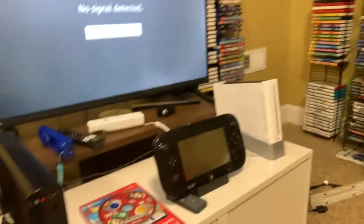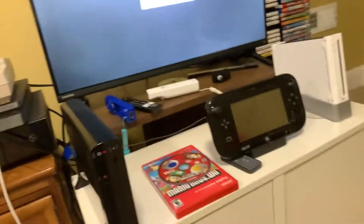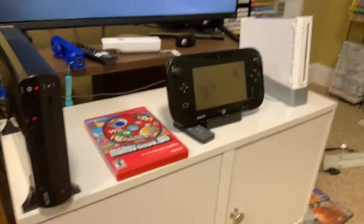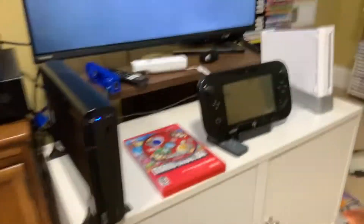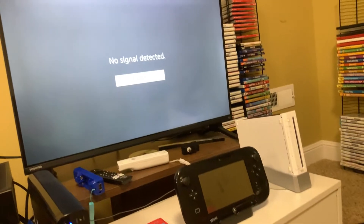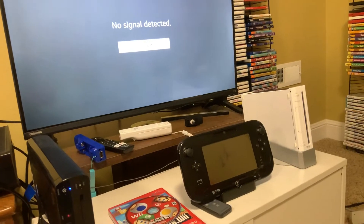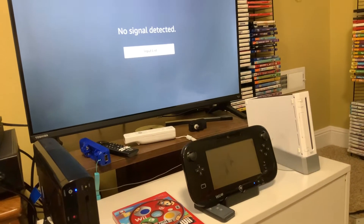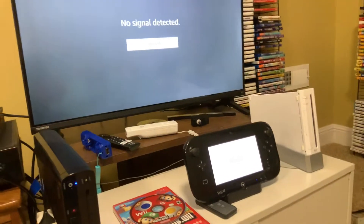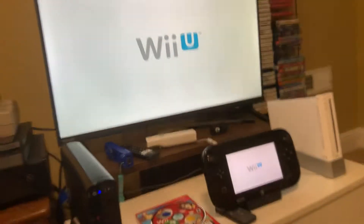You might think it's off normally, but when we go to turn it back on it's actually going to come up with a message that it has been rebooted. I'm going to turn it back on now — and right there, there it is.